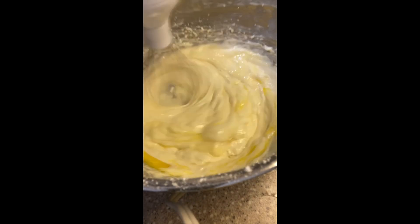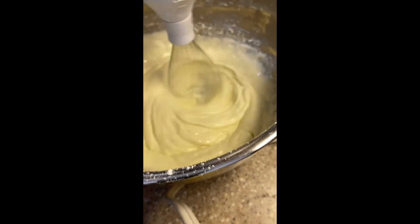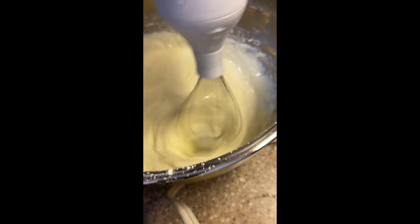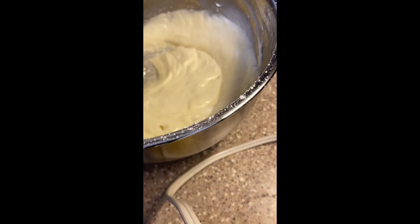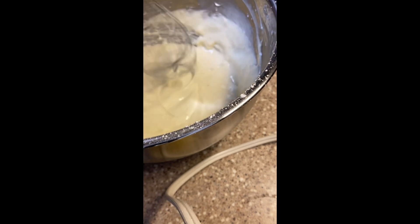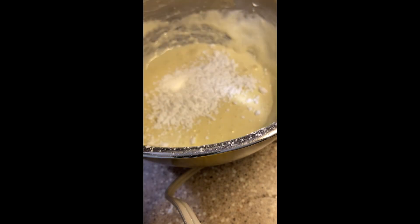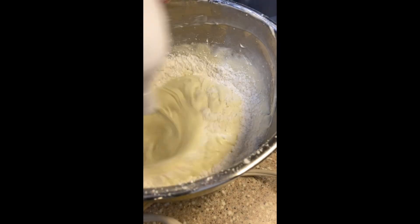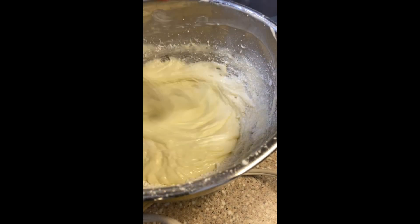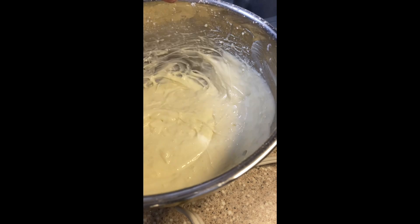If you have sour cream on hand, I'd recommend adding a couple tablespoons. I didn't have any, so I worked around it. Since I had no sour cream, I added another ingredient — flour — because I'd seen somebody use flour in their cheesecake before. So I added just about a tablespoon of flour, just to see what difference it would make. I always like to try something different every time. At this point: just keep adding and mixing.